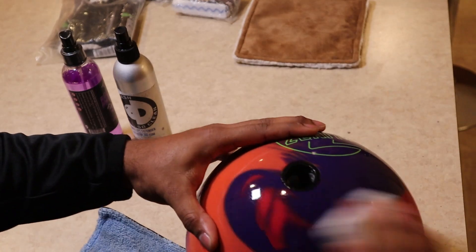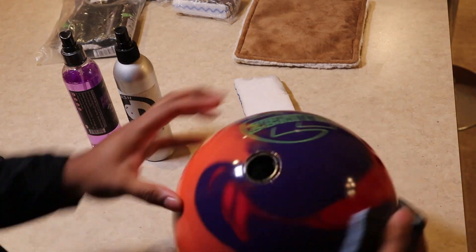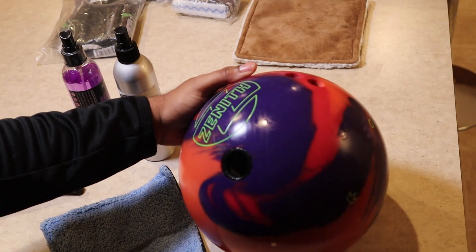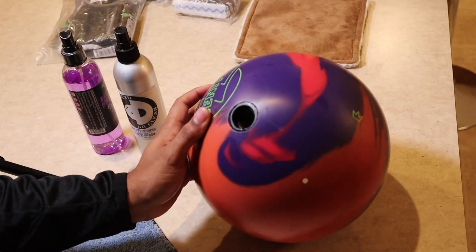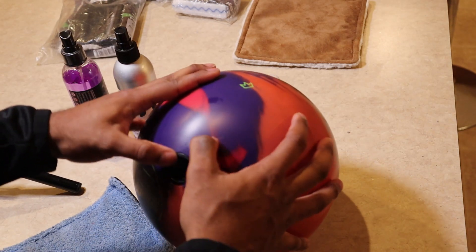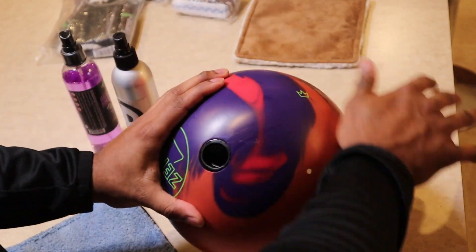Ball cleaner alone will not get that off — typically you'd have to sand the ball. So let's wipe it off and let it dry. As you can see, that scuff mark is basically gone. There are some remnants, but this is impacted into the ball — the only way I could get this off is by sanding it, that's not coming out. But the rest of it is gone.